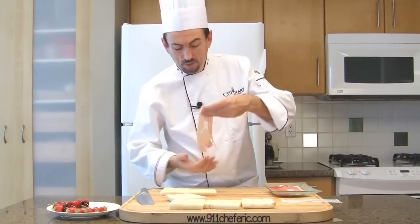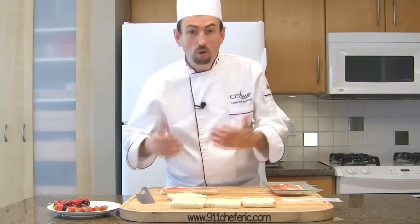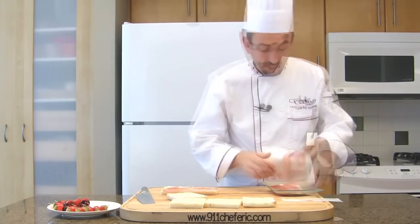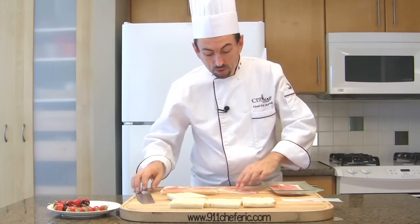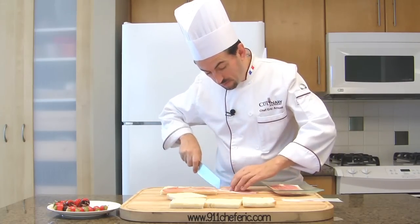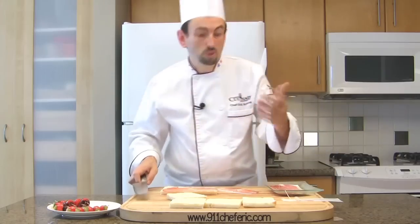Today I'm using serrano ham because it is considered a sweet ham — sweet because it's not very salted. Get another slice and cut off the fat, because we're putting butter on the toast and you don't want them too greasy.